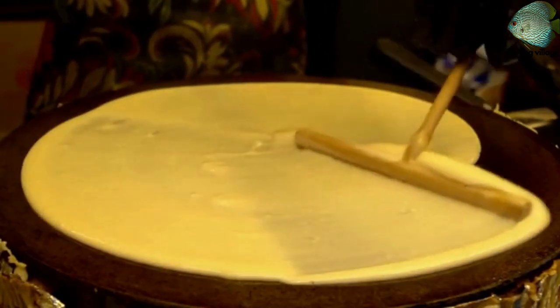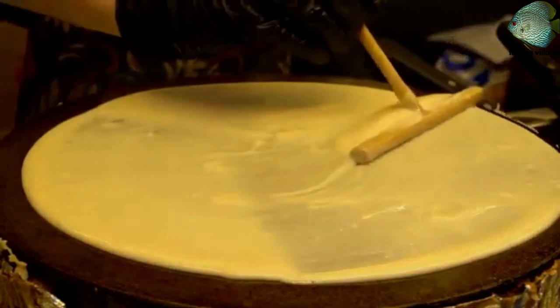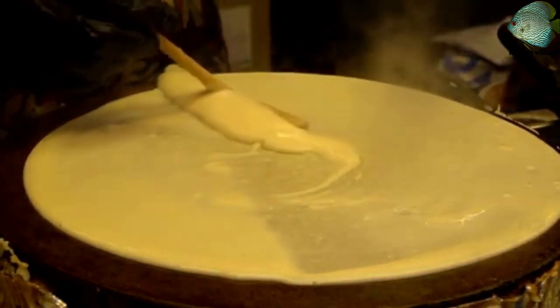Instructions: In a large mixing bowl, whisk together the flour, eggs, milk, water, salt, and melted butter until smooth.